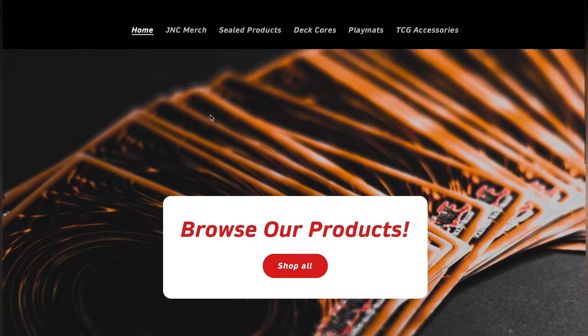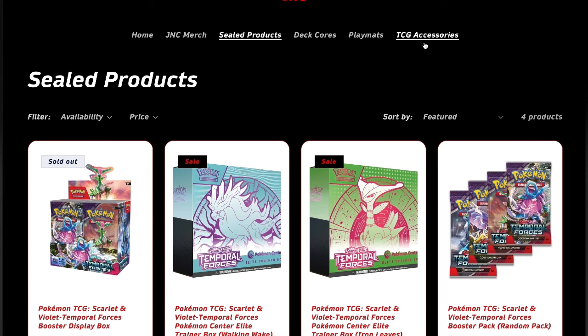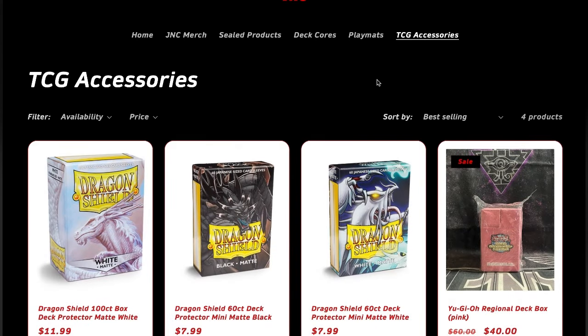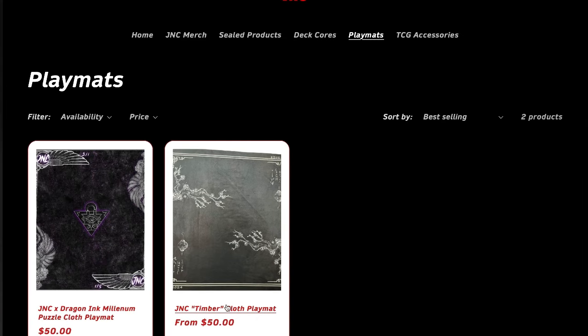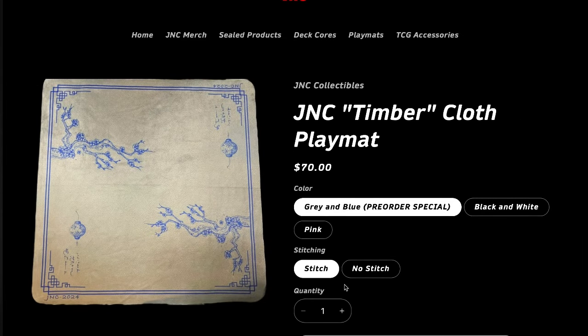This video is sponsored by JNC Collectibles at JNCCollectibles.com. Be sure to check them out for all your TCG needs, from sealed products to sleeves to play mats. Link is in the description box below.